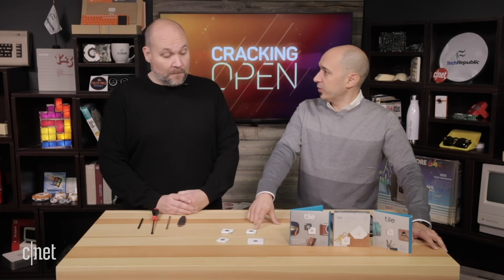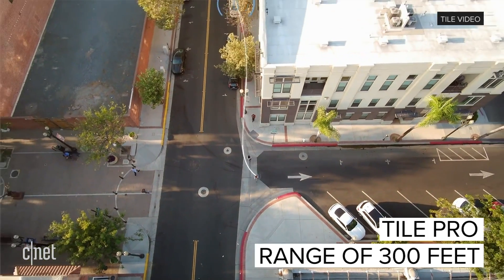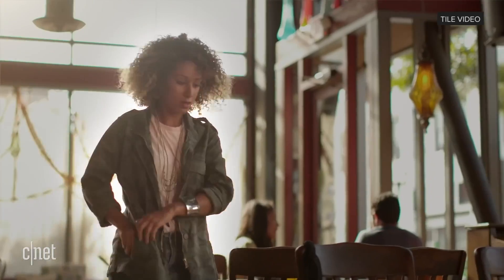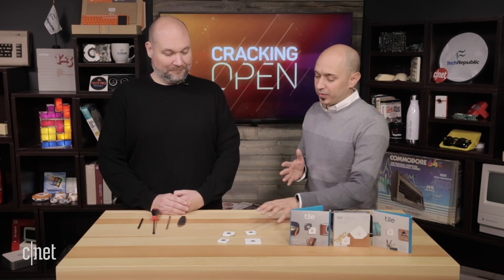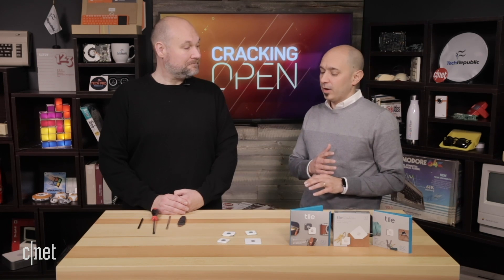The Pro has a little longer range, and that's something else we thought would be really interesting to find out — how they're getting more range out of the same device. There's also a network effect here. If you lose this, even though it's only Bluetooth with no GPS and no Wi-Fi, no mobile network, you can actually potentially find something that's lost.